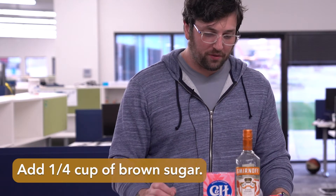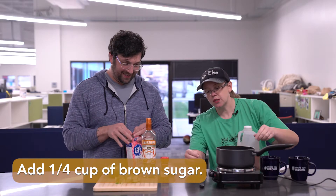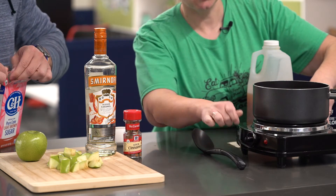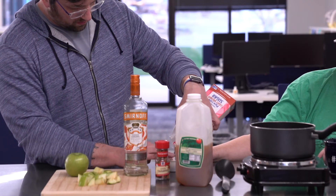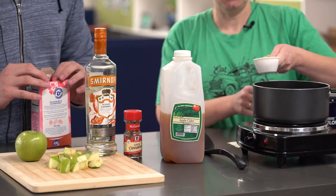Then we add a quarter cup of brown sugar. We're gonna turn this on to low — we want this to simmer — because when we put our sugar in, it's gonna dissolve as it warms. Just pour it in like this.